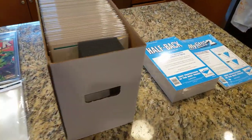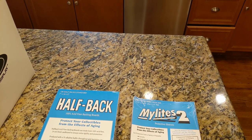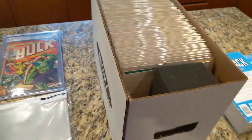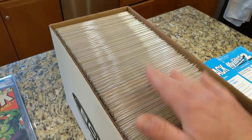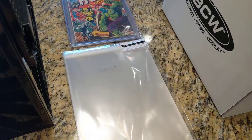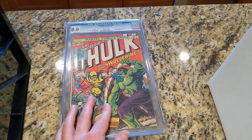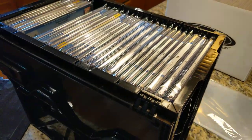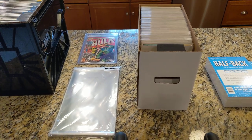Just a quick recap: E. Gerber standard Mylite 2 (M2) with halfbacks for all my raw books, and fullbacks for occasional higher-end raw books. BCW storage box — the tip is to alternate the spines when placing books in the box to maximize storage and minimize potential damage. Clear Bags for the CGC slabs, and the BCW CGC Graded Comic Crate or milk box for storing them upright. That's how I'm doing things in my comic collection. Thanks for watching.